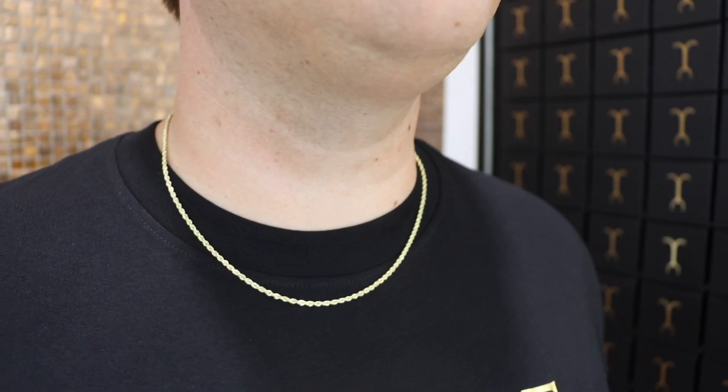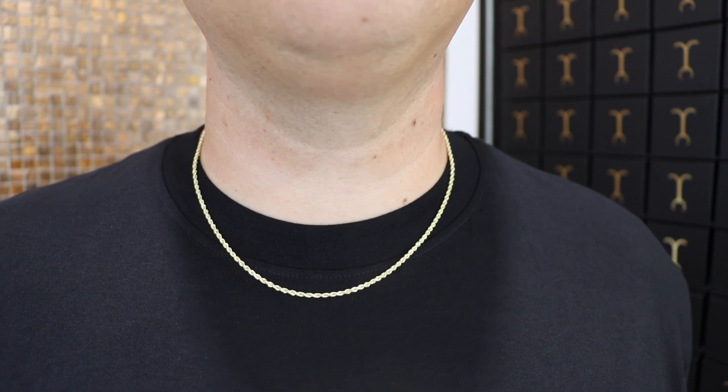It's the same thing with rope chains. You see and envision the thicker styles — they've been so popular, that Mr. T look. When you can get a smaller size within your budget at the highest quality in real gold, you go for it. On my neck I have the two and a half millimeter 20-inch, and this is the most popular length for that size.